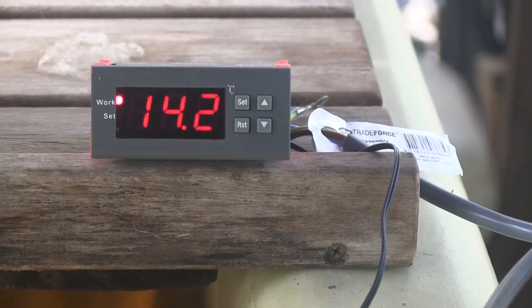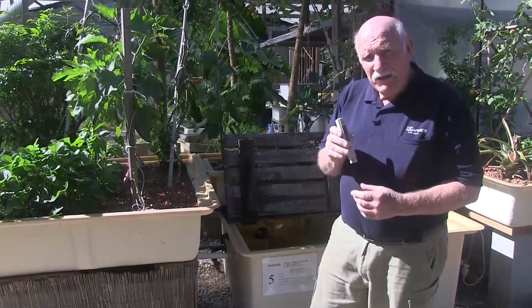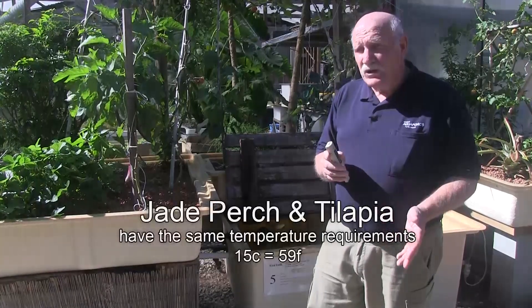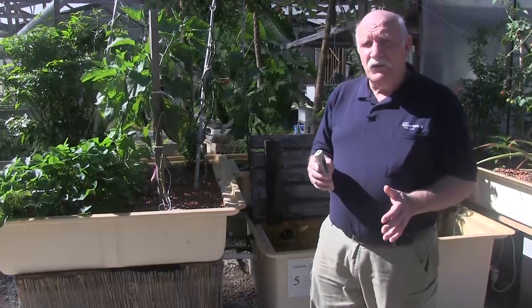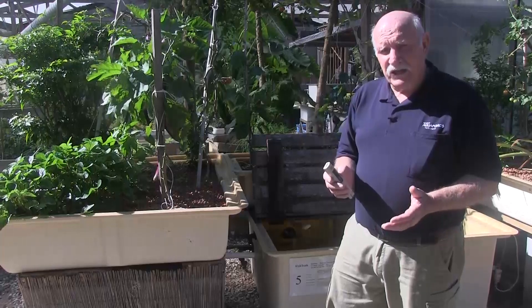There are a few tanks outside the greenhouse that we don't have permanent thermometers in. But this time of year it's important to take the water temperature, particularly for people in Australia who are keeping jade perch, because jade perch do not like the water temperature to go below 15 degrees C. It causes the fish to be stressed, and stressed fish can get sick.